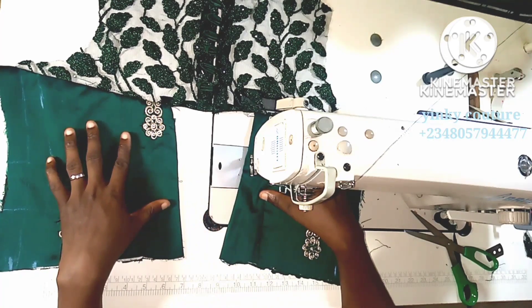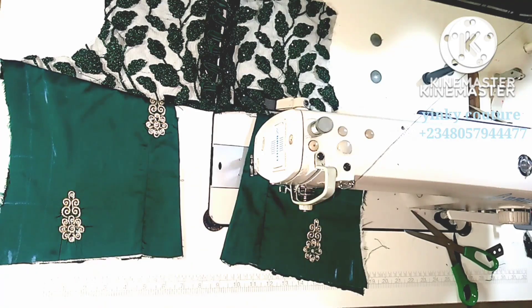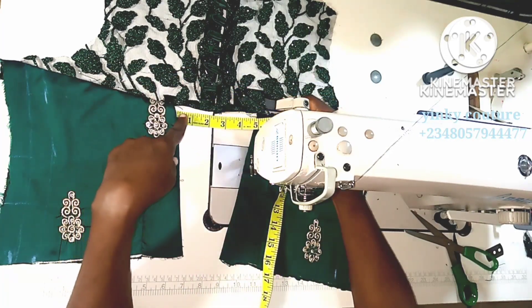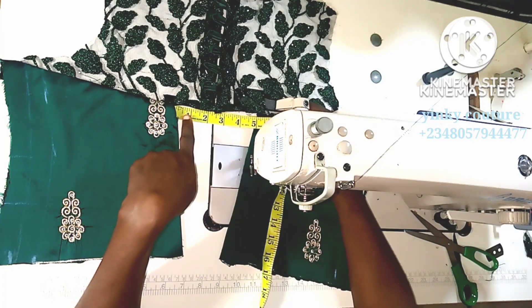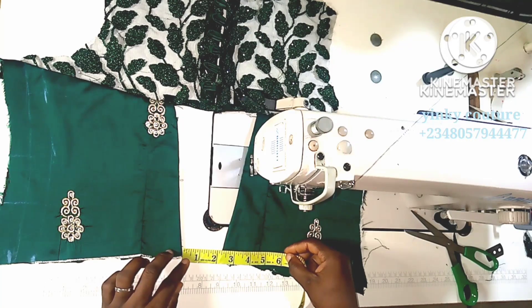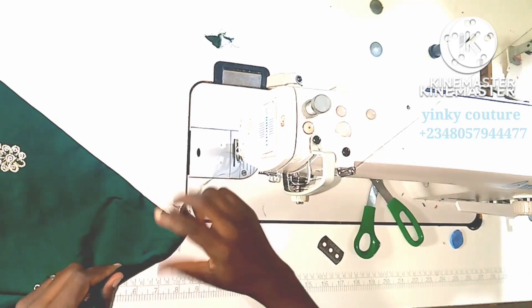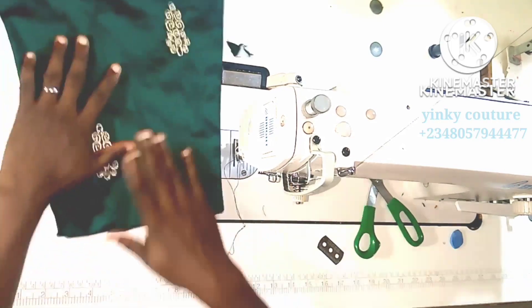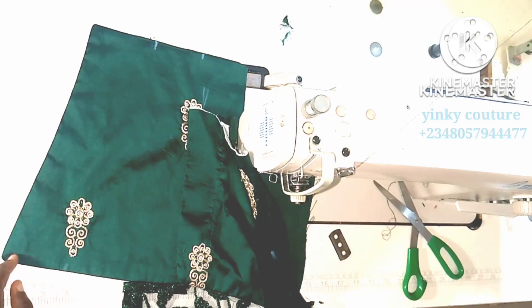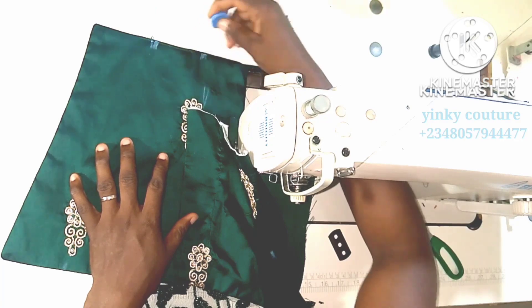I'll use this line to mark the center back. I'll input the measurement — I need 2.5 on each side and one inch on each side on the lower part. The next thing is to place the lacing space underlay onto the major fabric, the back bodice, just making sure you note the spacing.